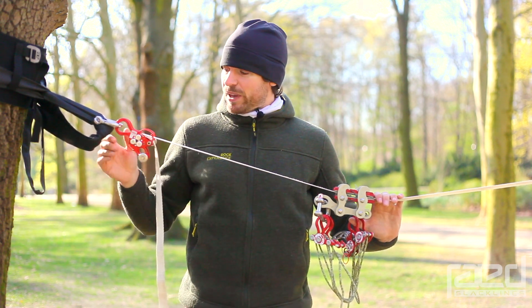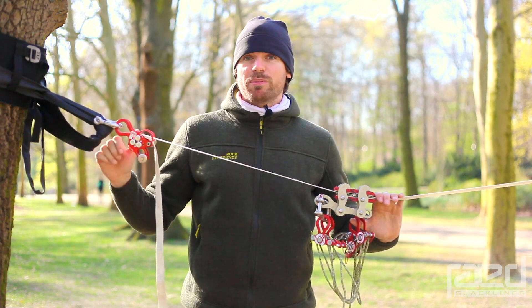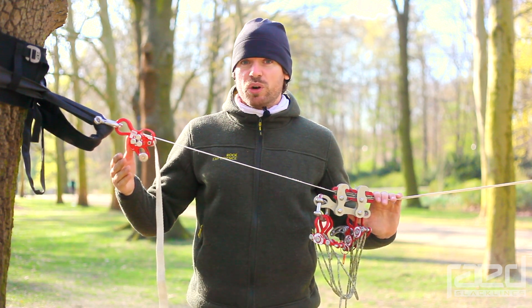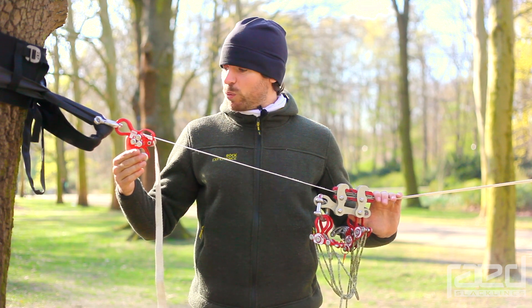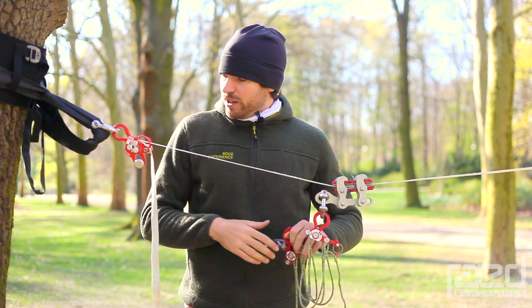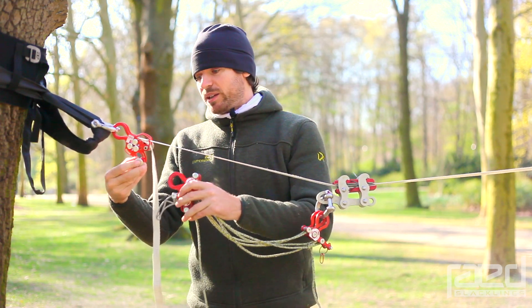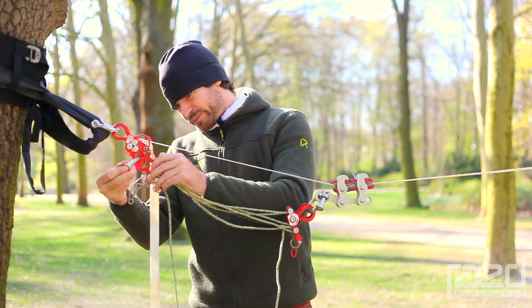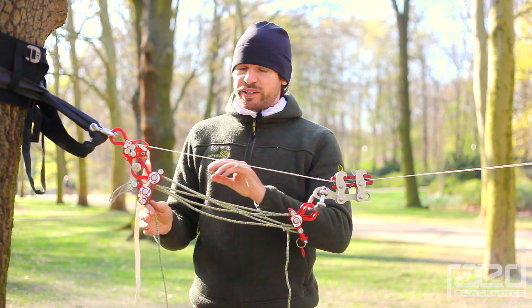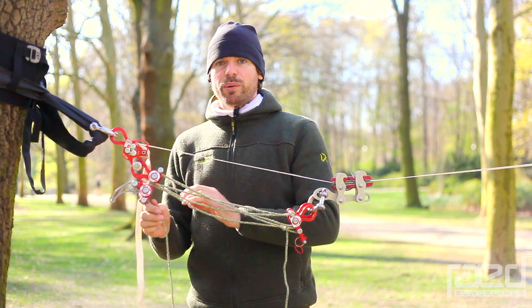But it has some additional features — as you can see down here it comes with an additional push pin. This additional push pin brings you a rigging plate integrated into the web lock. You can attach your pulleys directly to this push pin and you can start tensioning your line directly from this rigging plate.